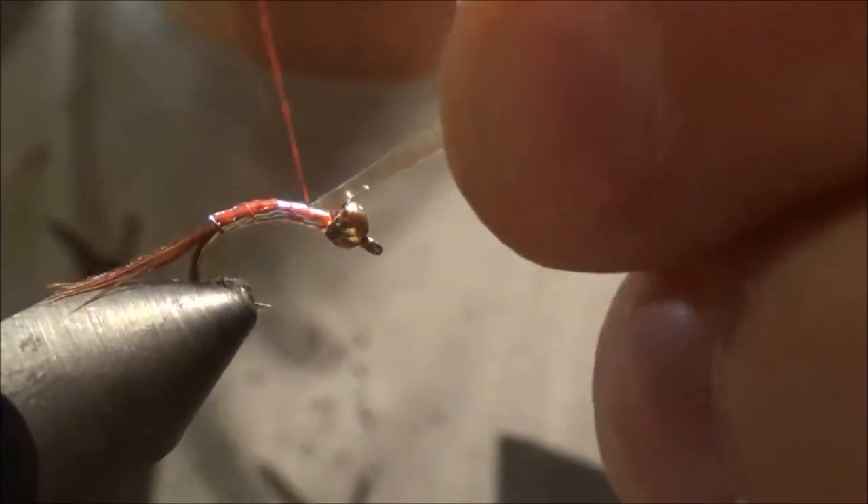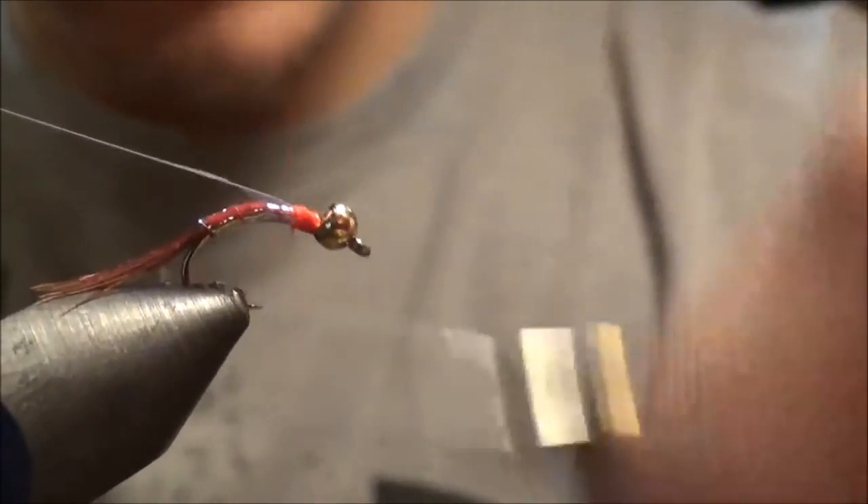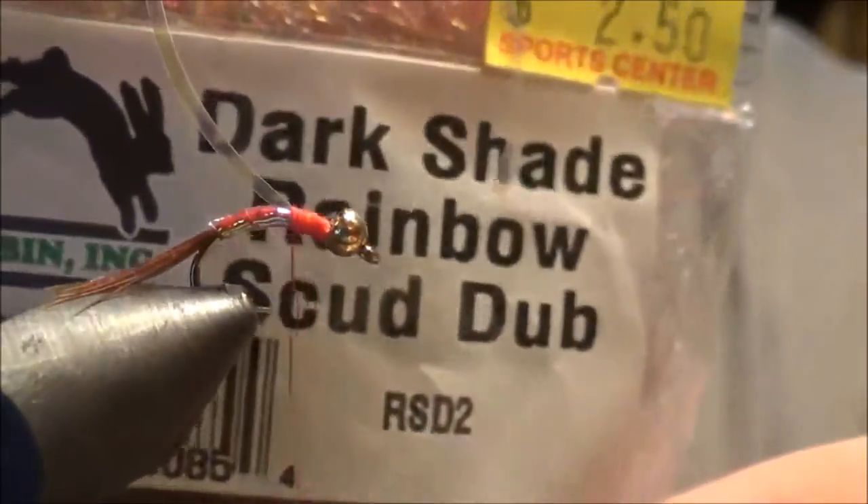Now we're going to put our thread right behind the bead and wrap the tinsel forward. A couple wraps takes it right behind the bead. Tie it off right behind the bead with a couple securing wraps. Now we're going to fold it back over the fly and wrap back over it to about mid shank — that's going to be used as the wing case after we put some dubbing on. I like to use this dark shade rainbow scud dub.